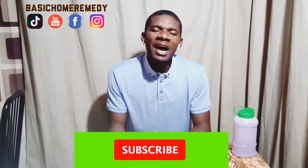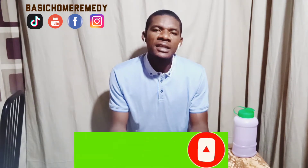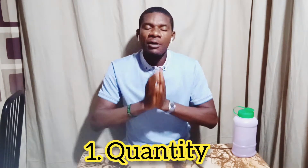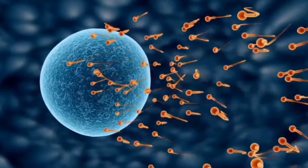Welcome back. Now if you want to know — if perhaps you've gone for a sperm test or analysis — you would need 20 million healthy sperm per one milliliter of semen. That shows the quantity. That is the quantity needed.